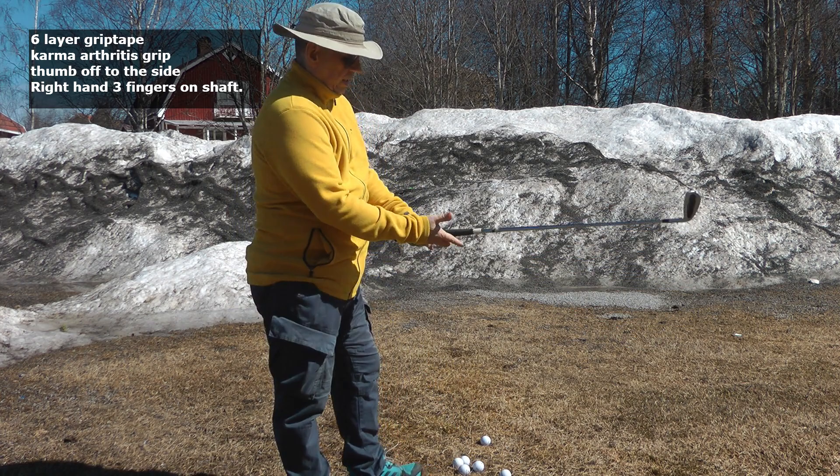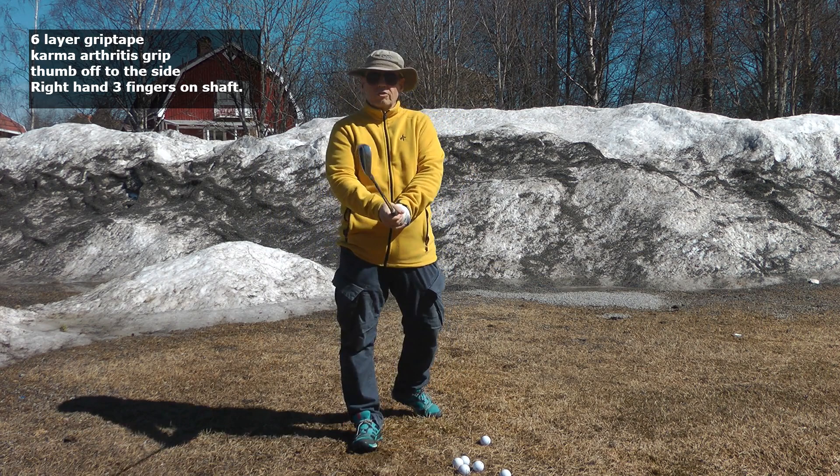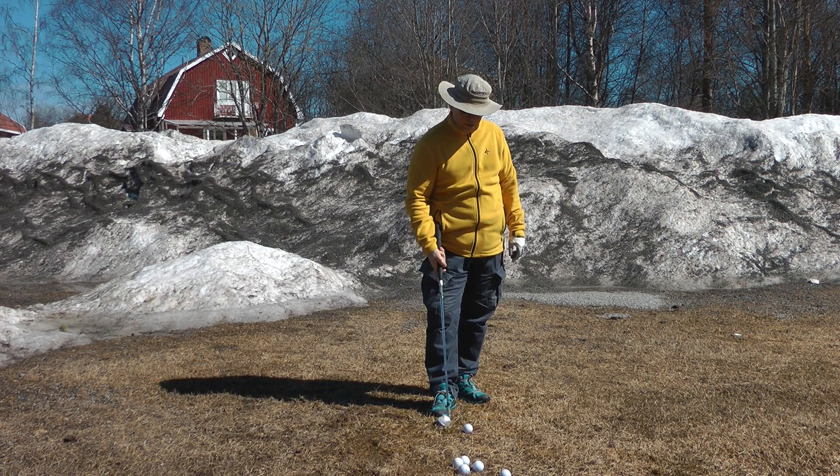I hold it under the pad of the hand, not in the fingers, and then I use a little bit of an overlap grip like that. This is a Horns version of it.